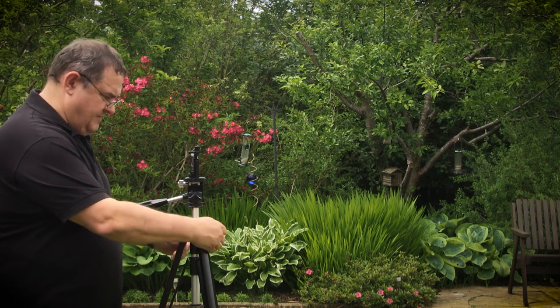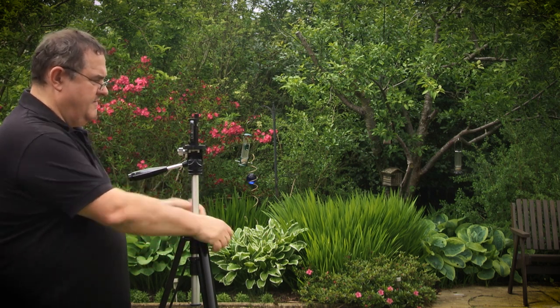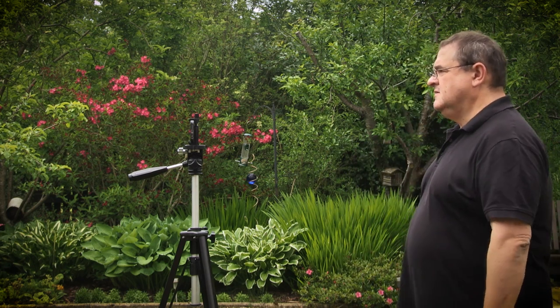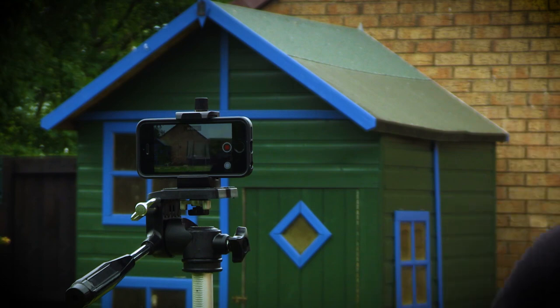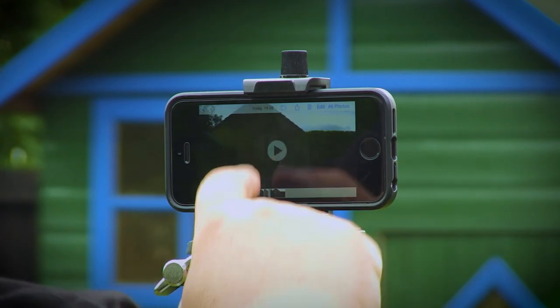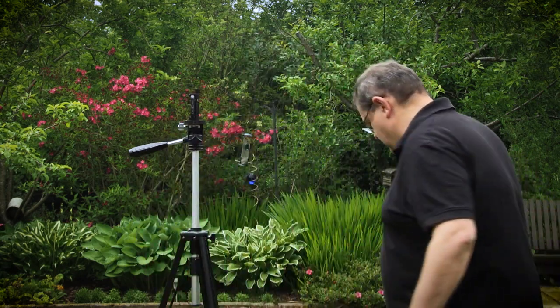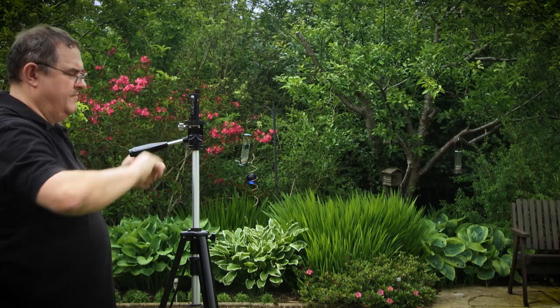Have you ever tried filming yourself using the high quality camera on the back of your iPhone? It can be a nightmare because you can't see yourself on the iPhone's display. One approach would be to adopt the trial and error method. You would mount your iPhone on a mini or full-size tripod, make an educated guess for the correct height and angle, set the Filmic Pro camera app recording, take up your presenting position for a few seconds, then go back and check the clip you just shot. If the framing wasn't right, adjust the iPhone height or angle the camera slightly, hit record and stand in the same spot as before, and repeat until the framing is right. Although this method does work, it's not very time efficient and can be really frustrating.